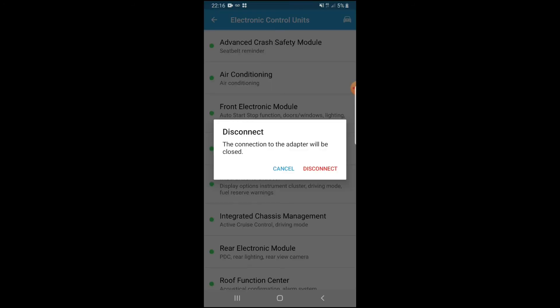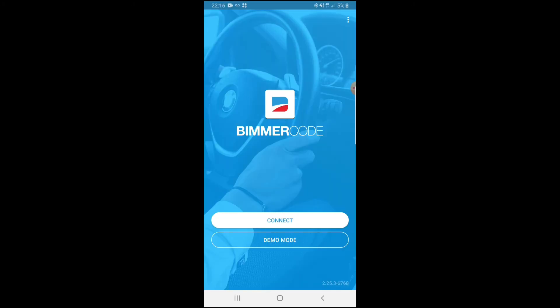Exit out of the app and disconnect. Once you actually disconnect, that will be it. We've finished the process of coding M Sport logos. I'm going to flip the camera around and show you what it looks like.